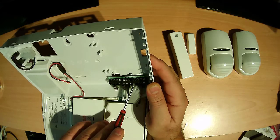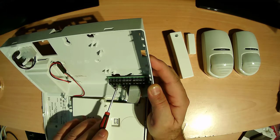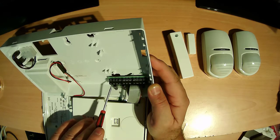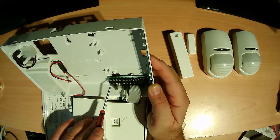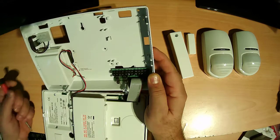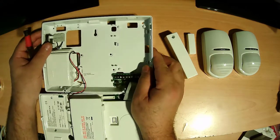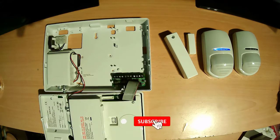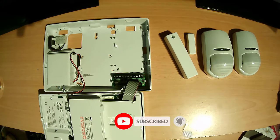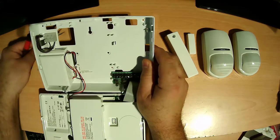Zone 23 and zone 24. This is the power for the bell — negative and positive. And this is where the main power comes in, so I will just show you the main power.